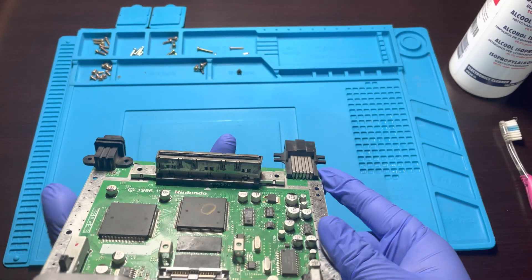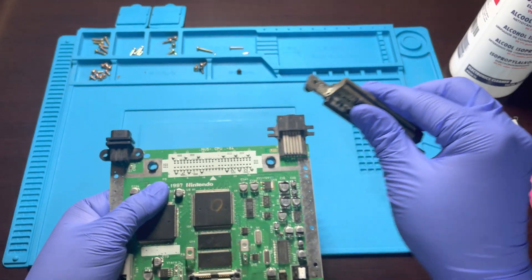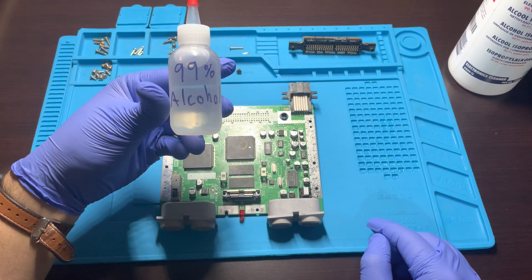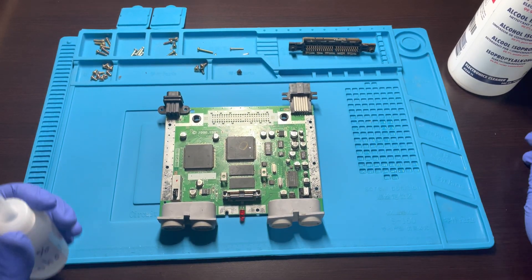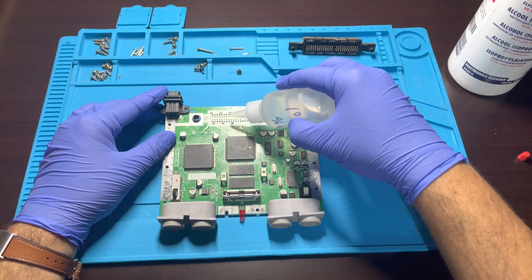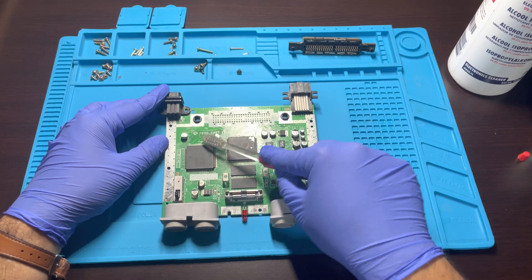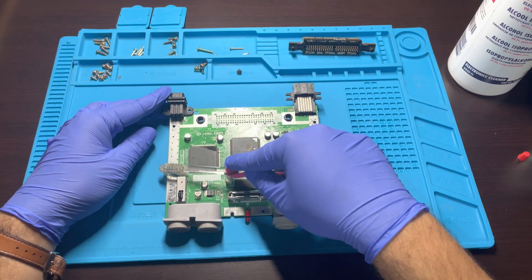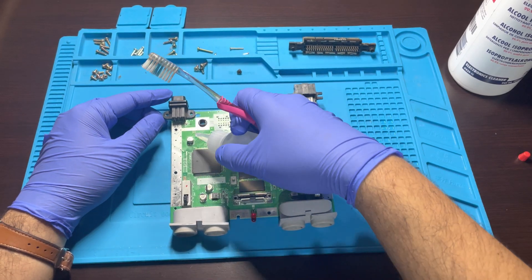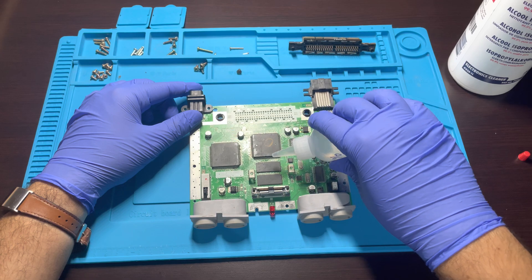We want to start by removing the cartridge reader. You can simply do this by pulling it straight up — you don't need a lot of force as it comes out fairly easy. Next, we will use our 99% alcohol and toothbrush to start cleaning out the circuit board. Be sure to work this in small areas. Depending on how dirty the board is, it may require multiple passes to ensure everything is cleaned out. You can use cotton swabs to remove excess gunk and help speed up the process, but be careful not to brush too hard so you don't damage any of the components located on the board.